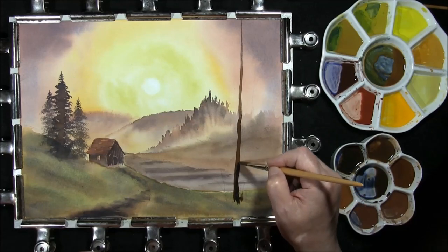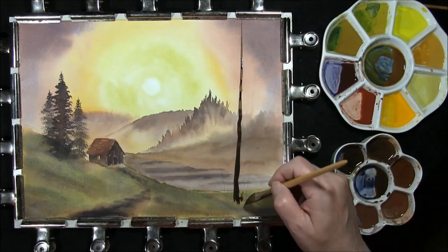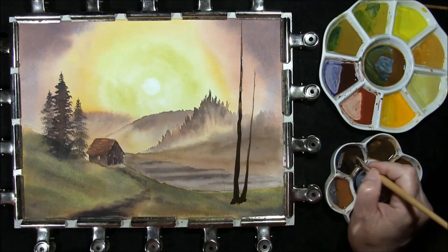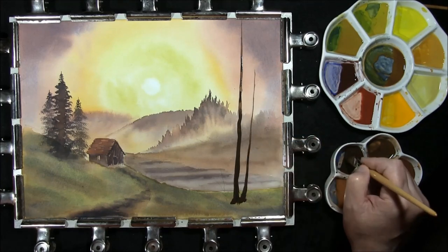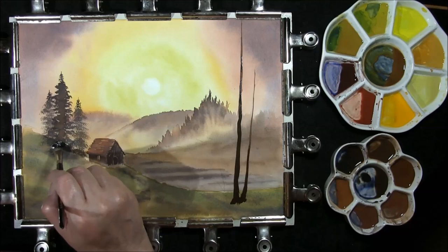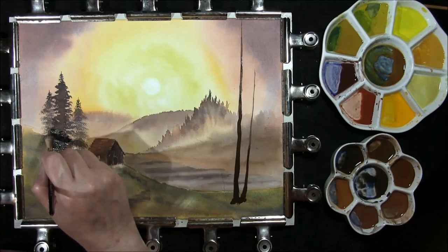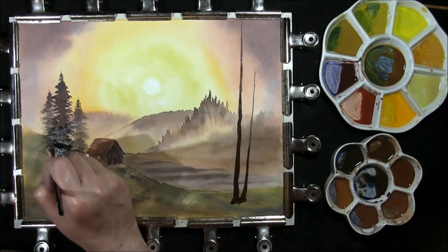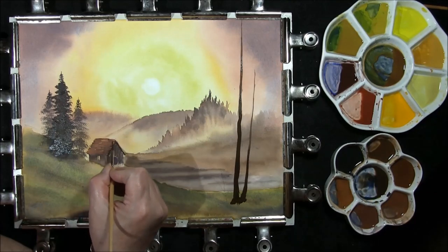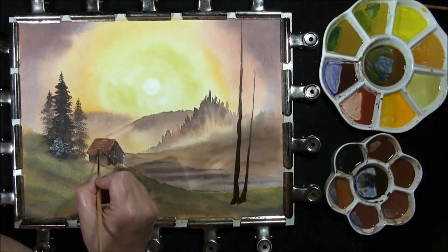French ultramarine and burnt umber — I've got the darker shade and just dropping this in, allowing it to bleed. French ultramarine and burnt umber darker tone, just darken this off here. I just wanted this one to stand out a little bit more. I'm just using a rigger brush to put some clapboard lining — the lines in for the shingles.